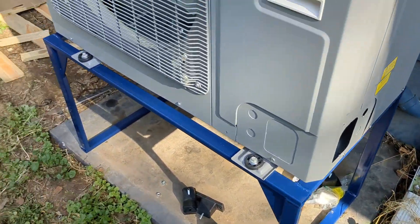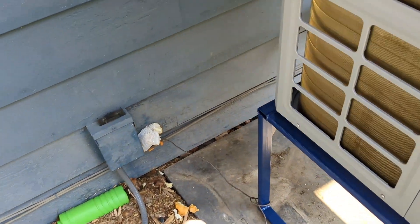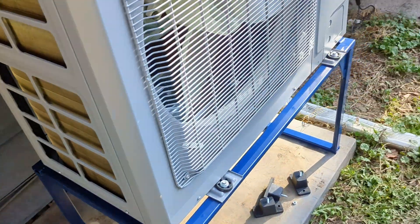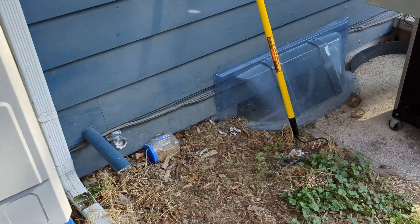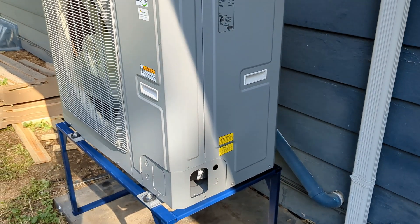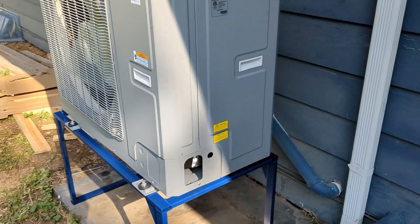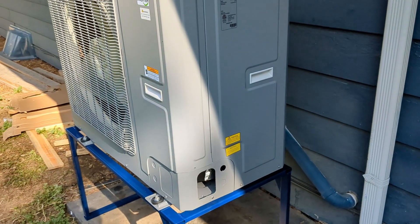I'm not done yet — I still have to do all the wiring and run the new line set downstairs. I chose not to use the pre-charge line set because I'm versed and skilled in the trade. I can do brazing, vacuuming, and all that, so I chose to use a conventional line set just for cost.